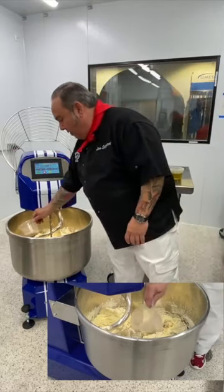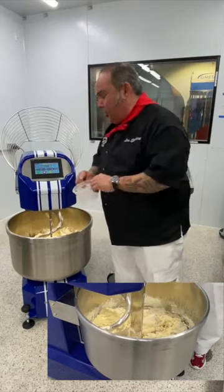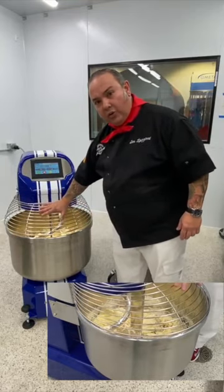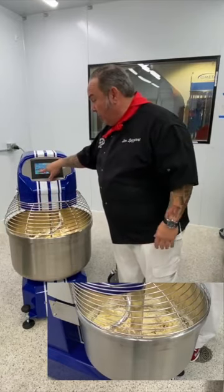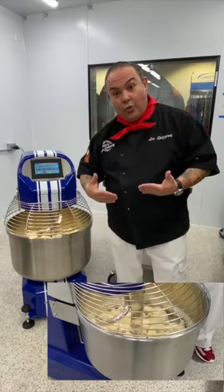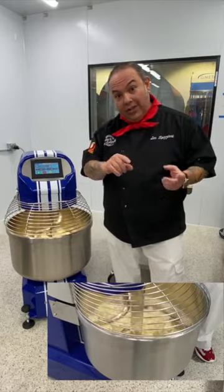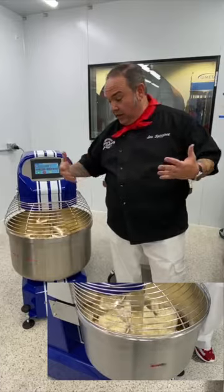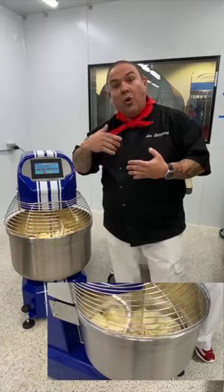I've got my yeast portioned — we're adding 5 grams of yeast for every liter of water. I put the yeast in, close the gate so nobody gets their fingers caught, and press start. I've now increased to 100 revolutions per minute. The machine started at 80 RPM and is now working at 100 — a little faster because the original gluten has started to come together.